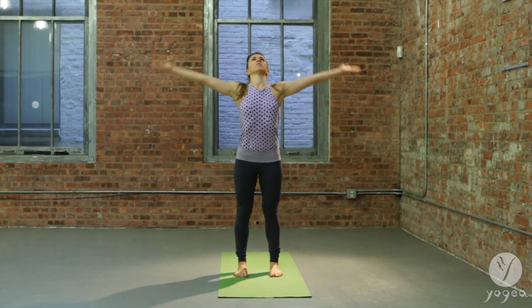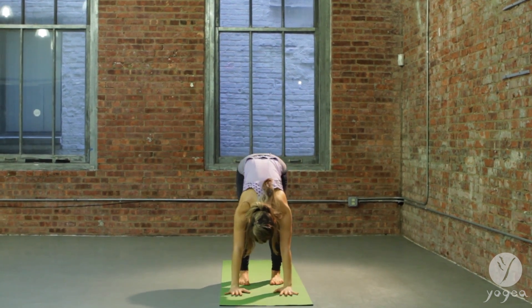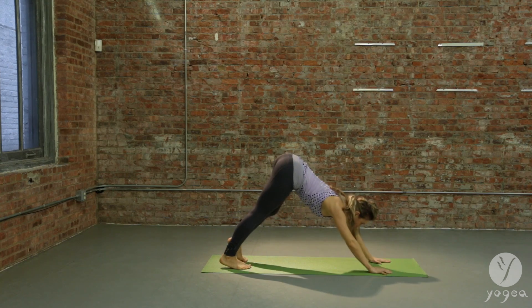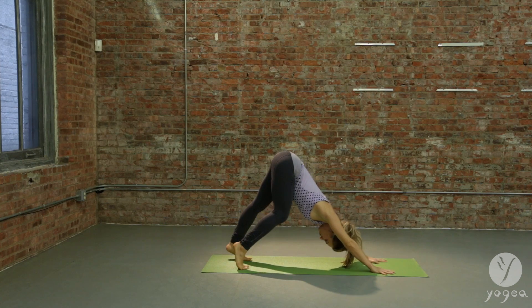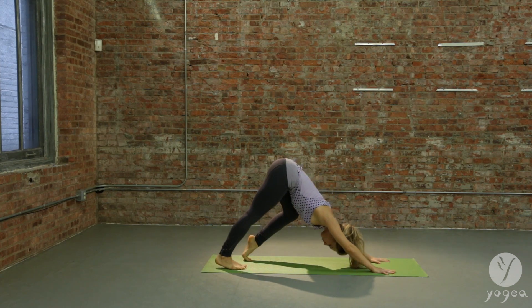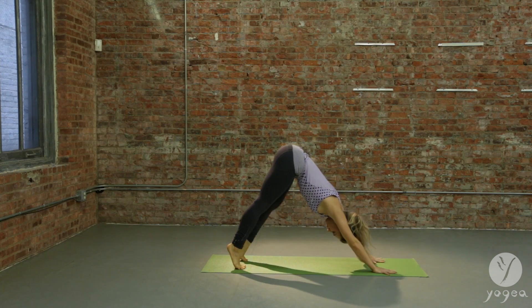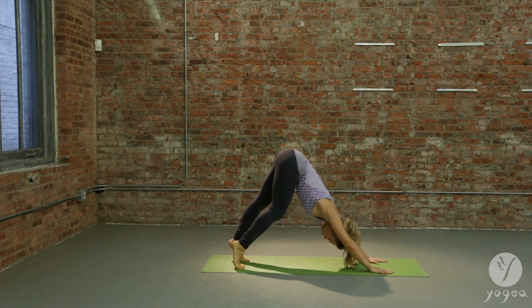Inhale, circle the arms. Exhale, lower down, plant your hands. Walk your right foot and your left into downward facing dog. Pedaling the feet into the floor as you alternate legs — bending the left and the right, and again left and right. Lengthen through the sides of the waist.